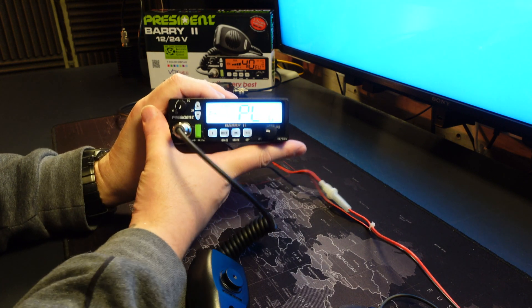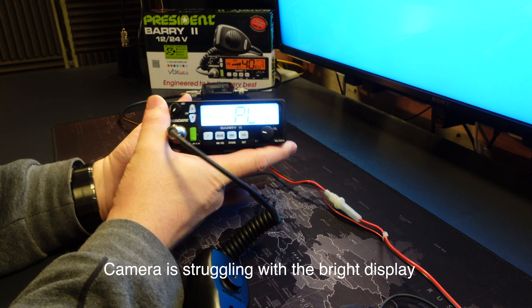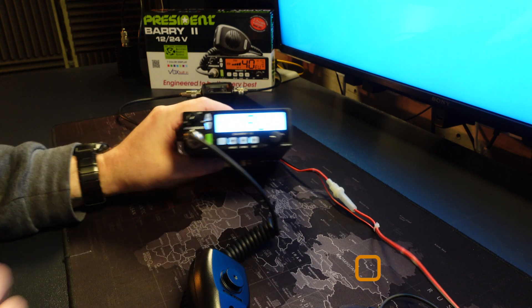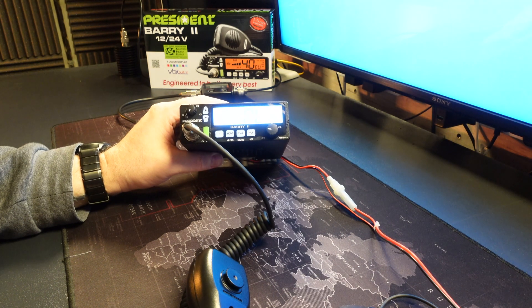You're now in the service menu for the radio. Let's have a look at the relevant options that are available in here and run through what each one means.